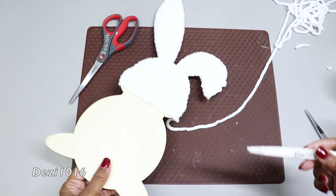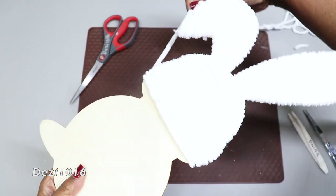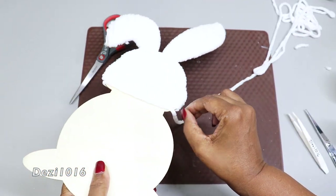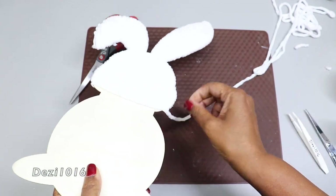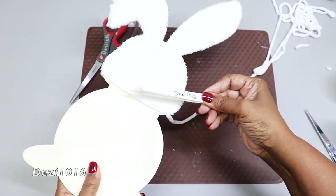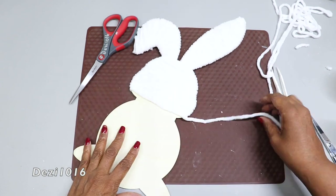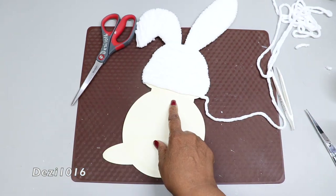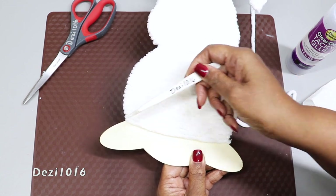I love the white chenille yarn — it's really optic white and so fluffy looking. They also have a light beige color, so if you wanted your rabbit to be bunny-rabbit brown, you can definitely use a brown yarn and it's going to come out really nice.